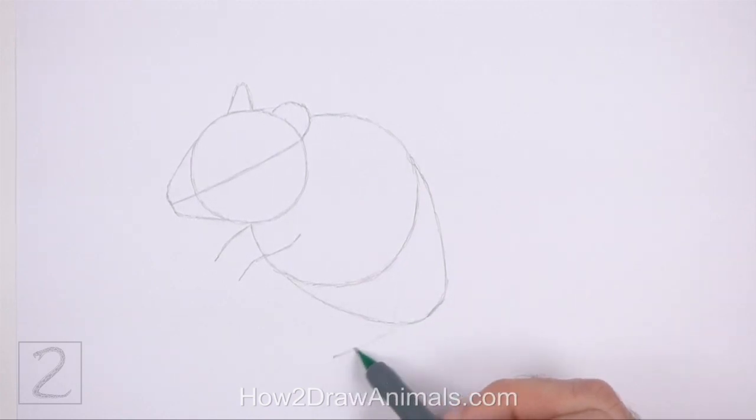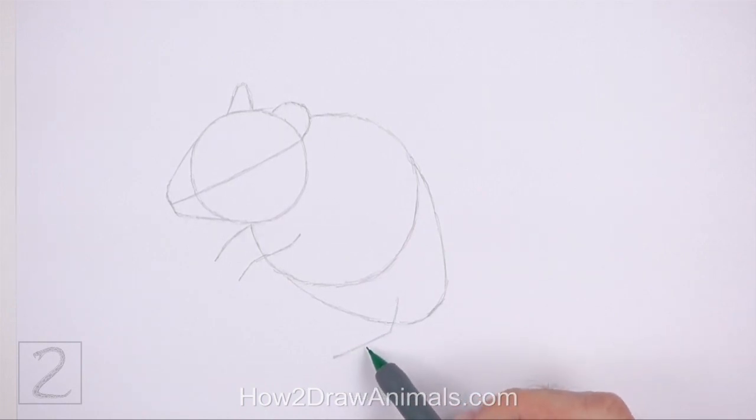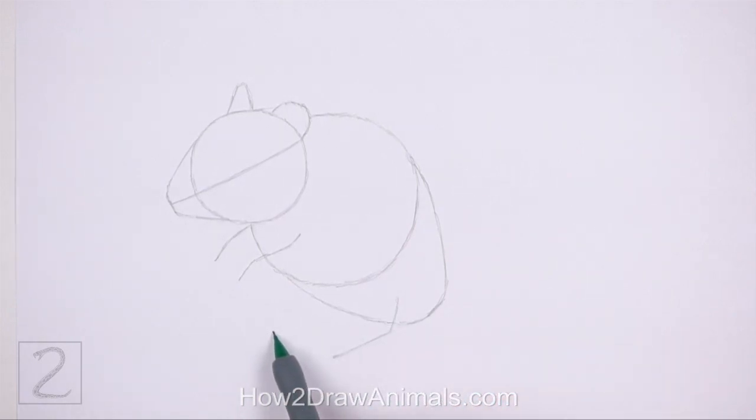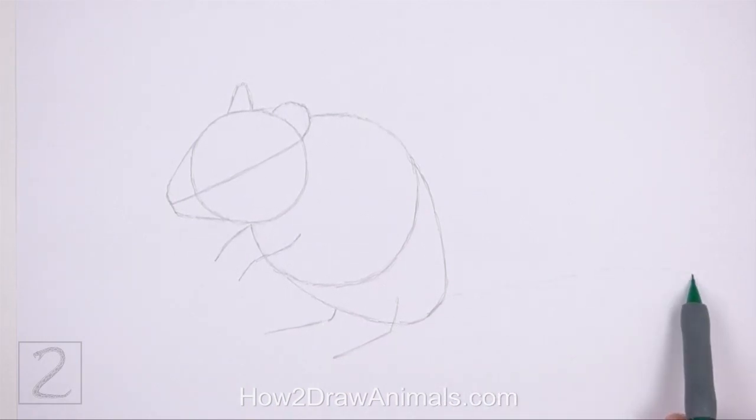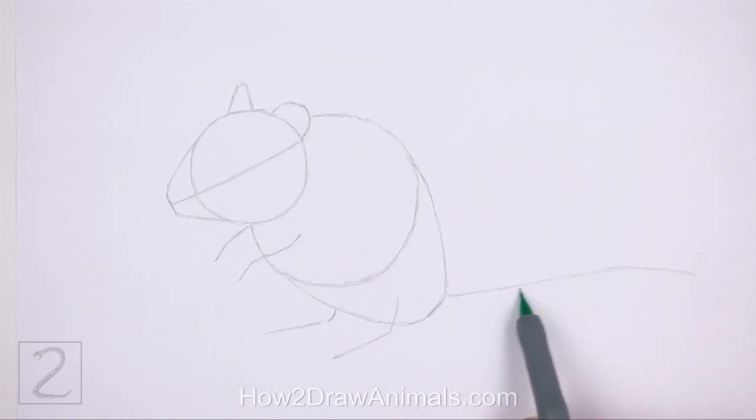Under the body, draw two long sloping lines as guides for the hind legs. Bend the lines on the right sides to indicate the joints. On the bottom right side of the body, draw a long horizontal line as a guide for the tail. And that's it for the guidelines.